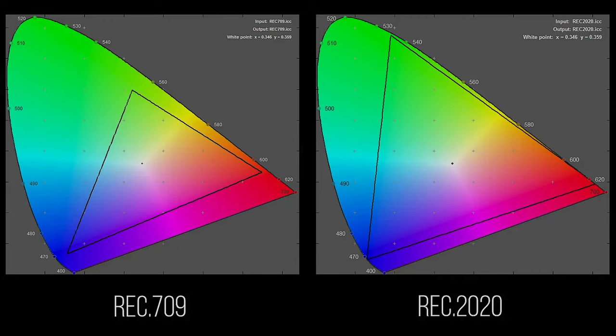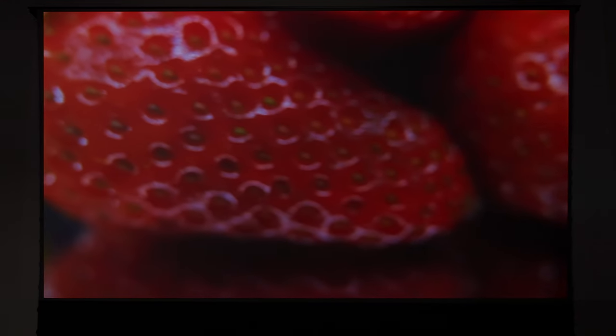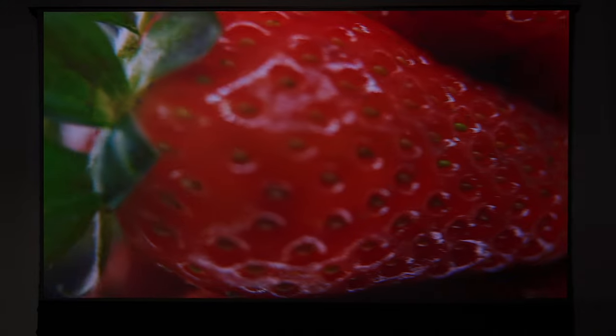What does that mean? Well, on a daily basis we watch a lot of content — TV shows, movies, and things like that — and most of the time we're using a format called REC 709, which is a color space. But did you know there's a more advanced color space called REC 2020? With 4K content there's color volume we're missing, and this projector can produce it.